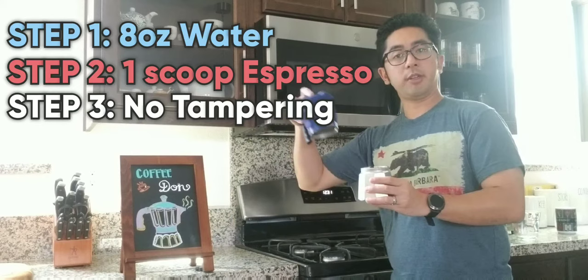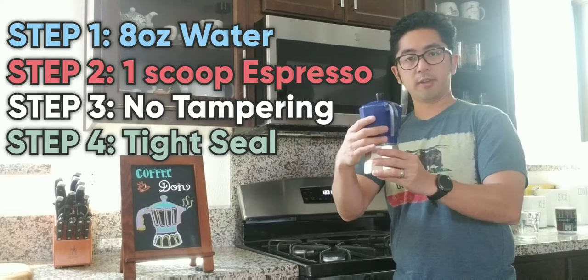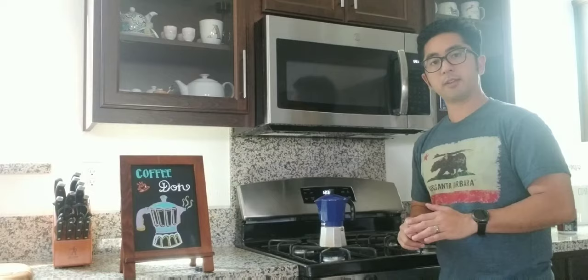Afterwards, you want to get a nice tight seal so that the coffee doesn't escape from your coffee pot. That's it. Go ahead and turn on the stove on low heat. In about five minutes your coffee will be ready.